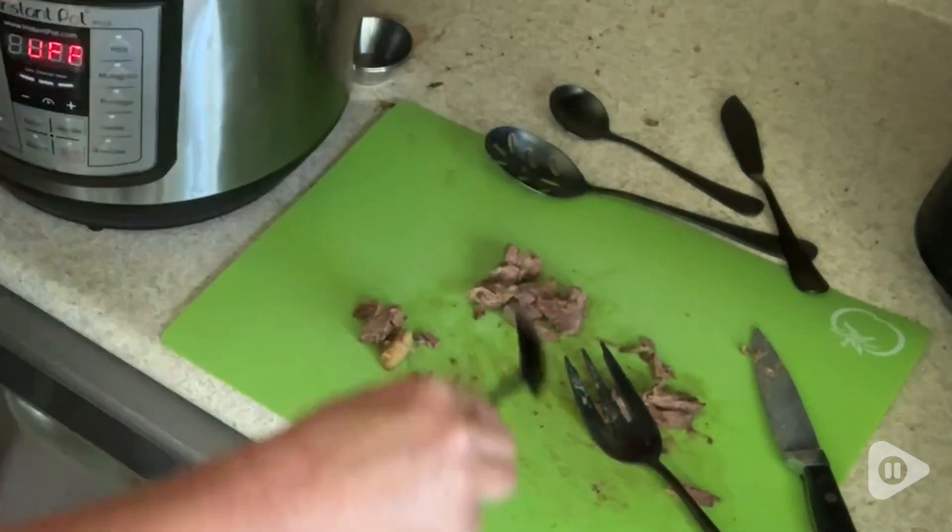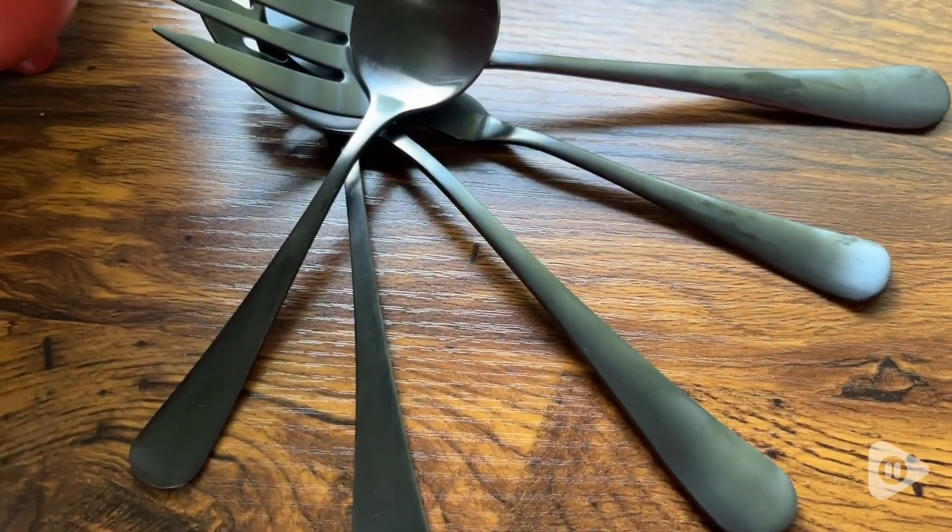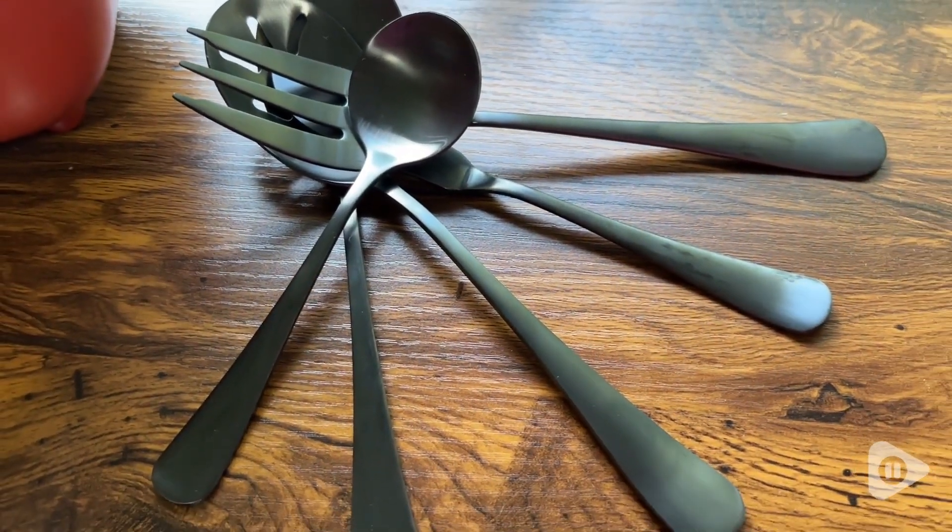Hi, I'm Sarah with WTI. Look at this beautiful serving set from ShareCook. This five-piece stainless steel serving set is perfect for all the daily tasks I have around my kitchen.